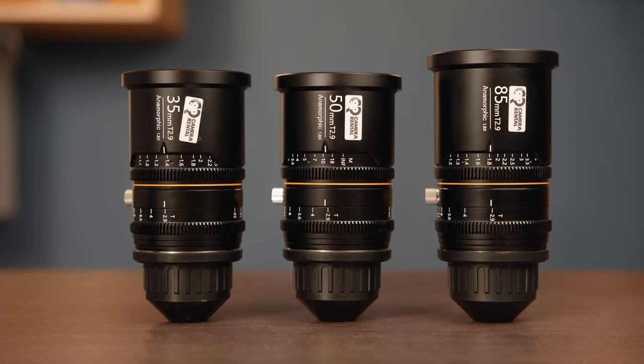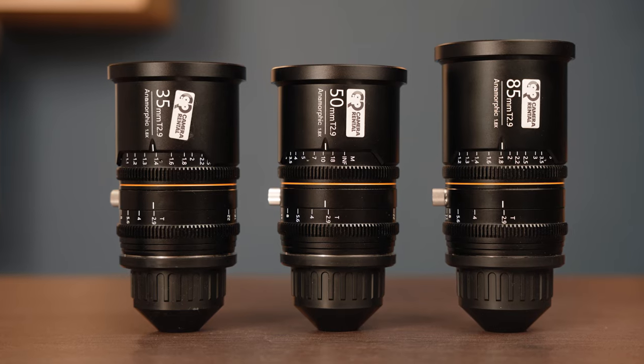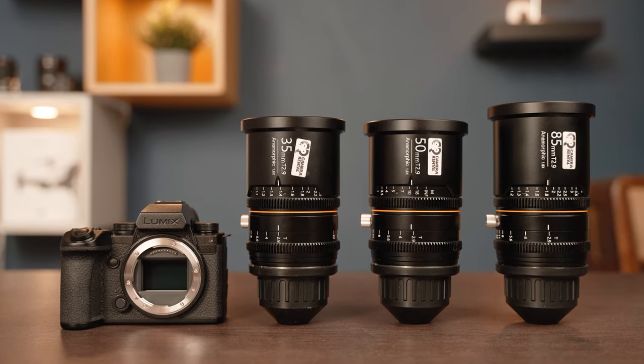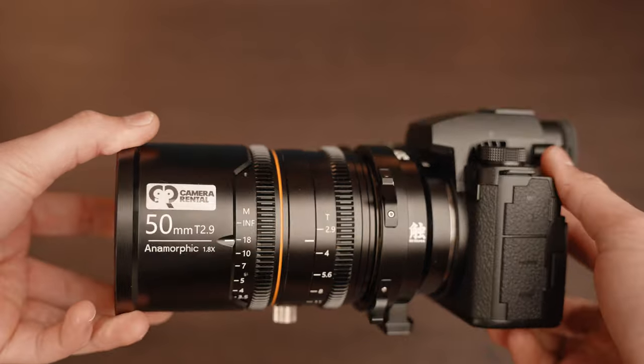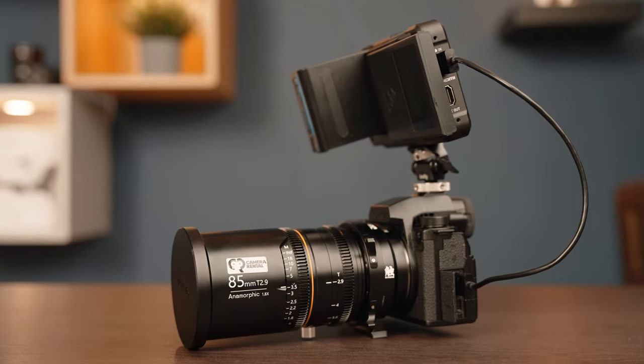All the footage you have seen and will see in the video was captured using three anamorphic lenses, specifically the 1.8x full-frame T2.9 Greyjoy series, namely the 35mm, 50mm, and 85mm lenses. I simply mounted the lenses on the S5 IIX using an L-mount to PL adapter and apart from an external monitor I didn't use any other accessories.